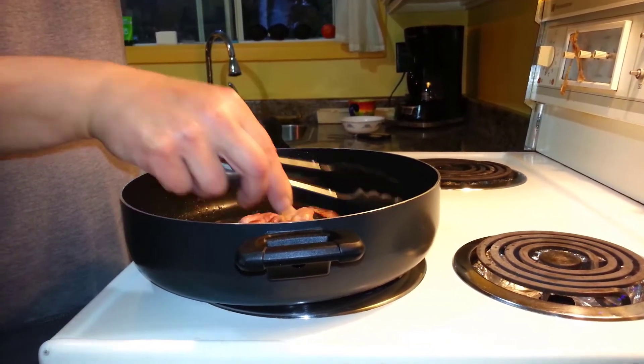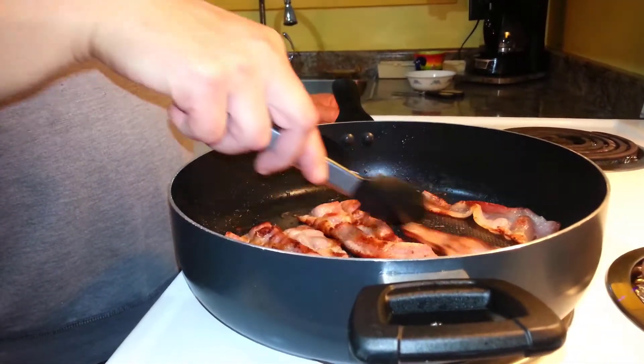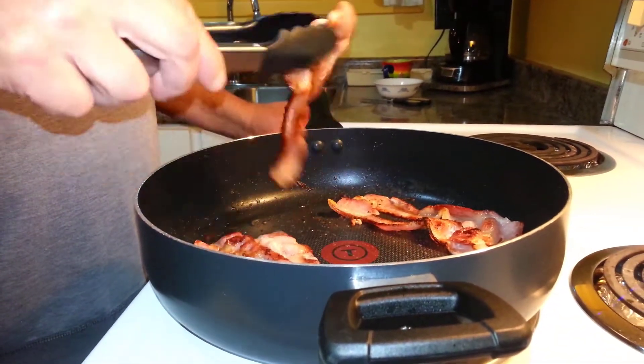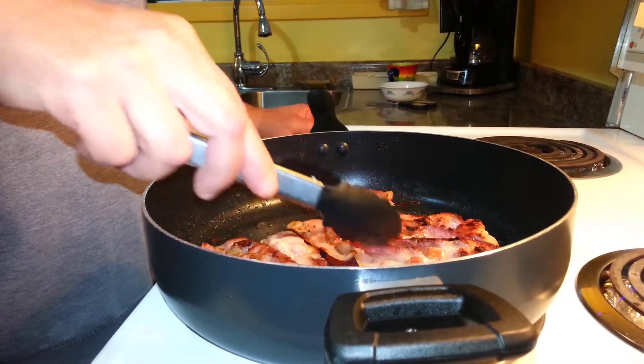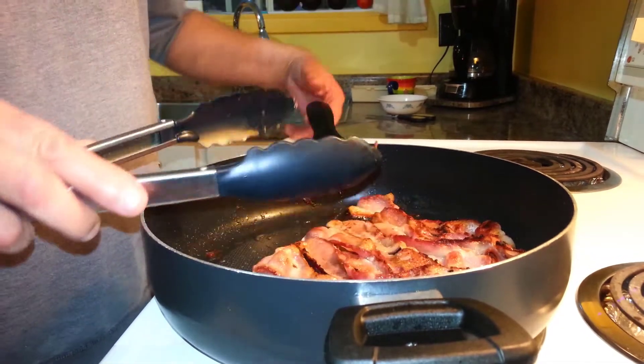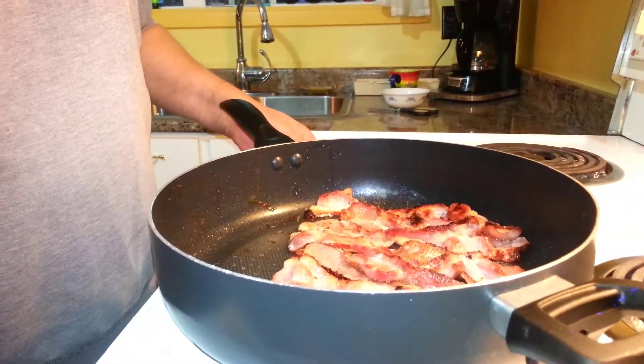Turn over the bacon often so it doesn't burn on one side, and you can move the outside ones into the middle. Take the grease out with a spoon into a can or a cup.